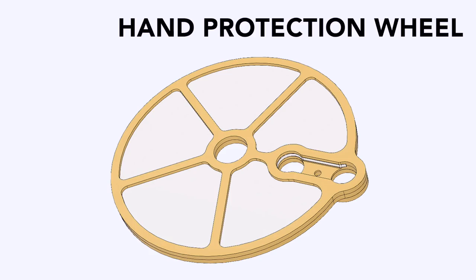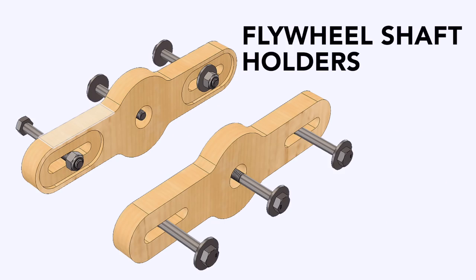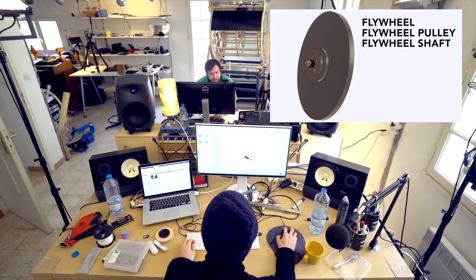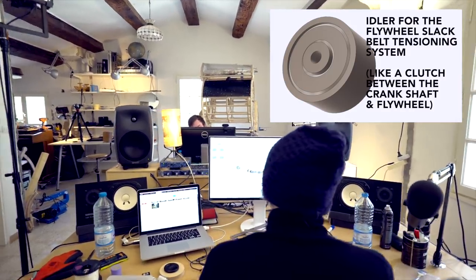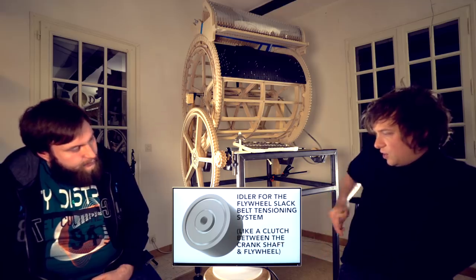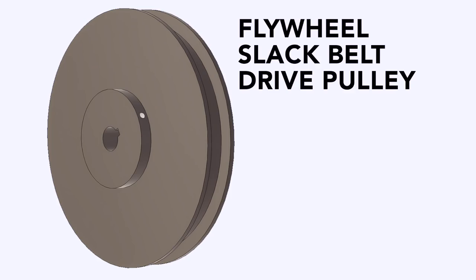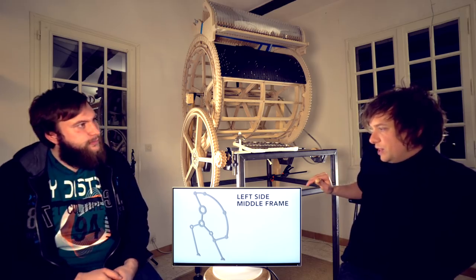The hand protection wheel so your finger doesn't get cut off. Bearing housings for the planetary gear set and the programming wheel shaft. Flywheel shaft holders. The flywheel pulley and shaft itself. And this is an idler because we're going to have a slack belt system — it's like a clutch between the crankshaft and the flywheel. The drive pulleys for that belt. The left side middle frame, which is a really crucial part of the machine.